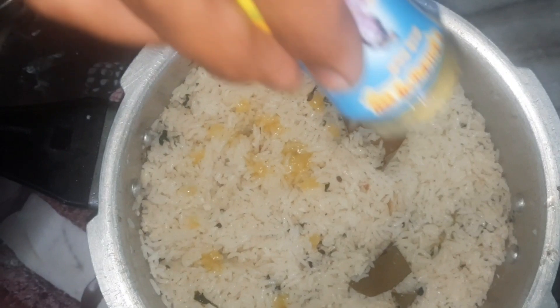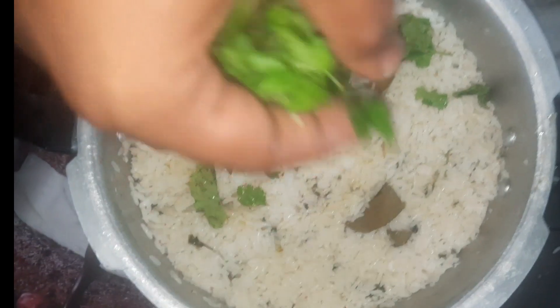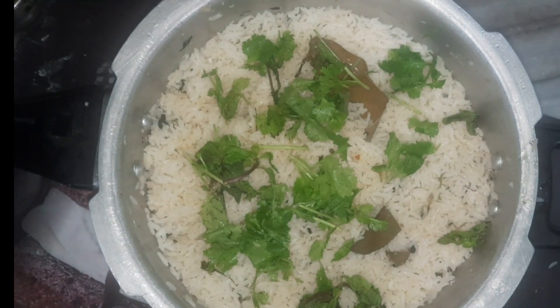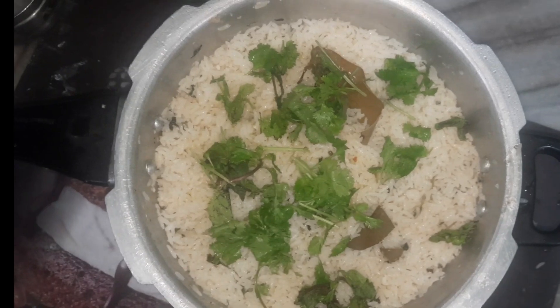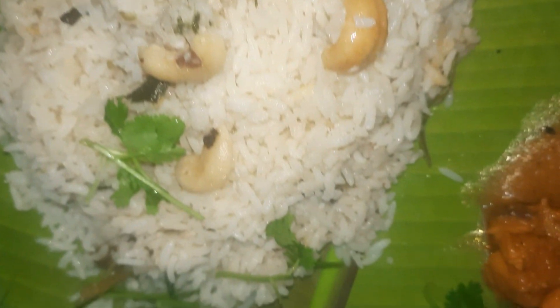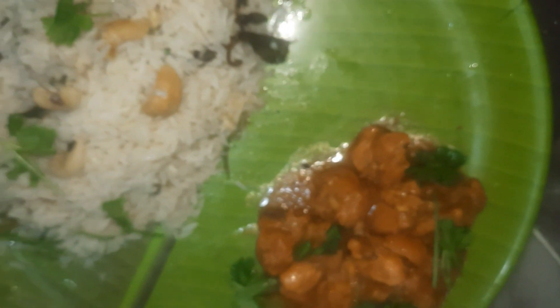Let's cook for about 3 to 5 minutes. Let's put a plate on the pan — it's a big pan. It has a great taste.